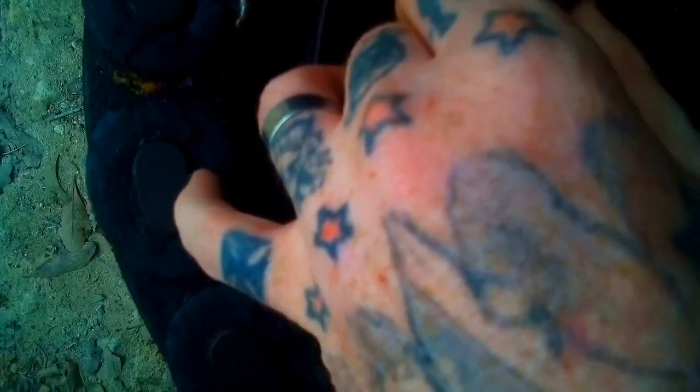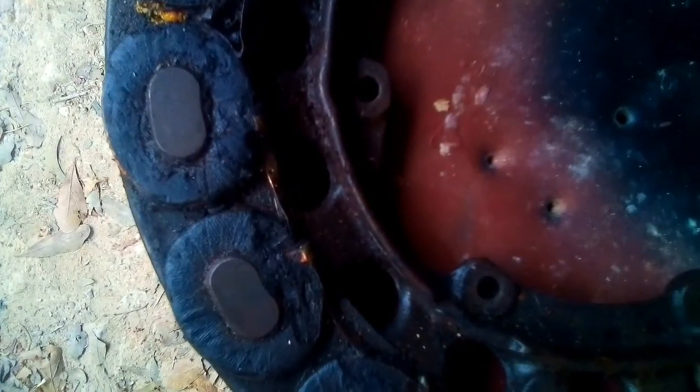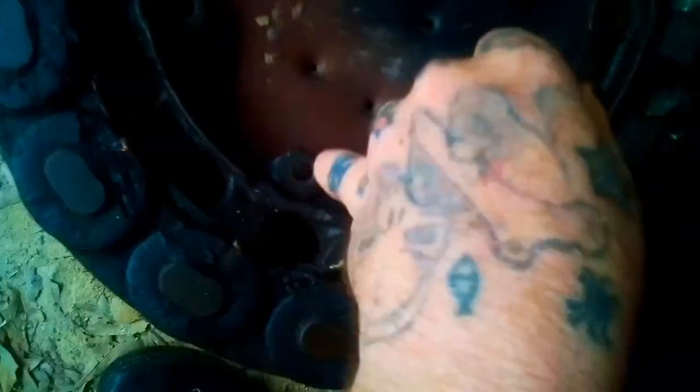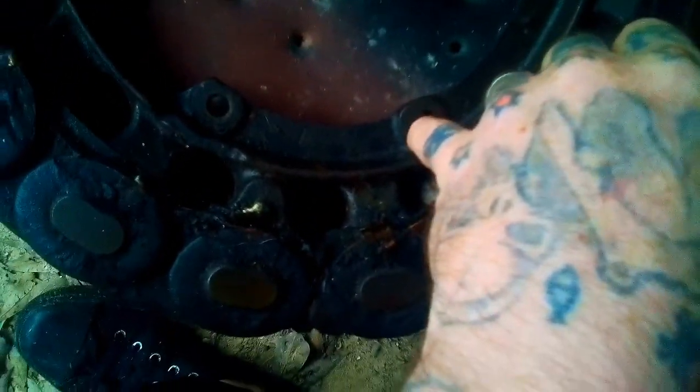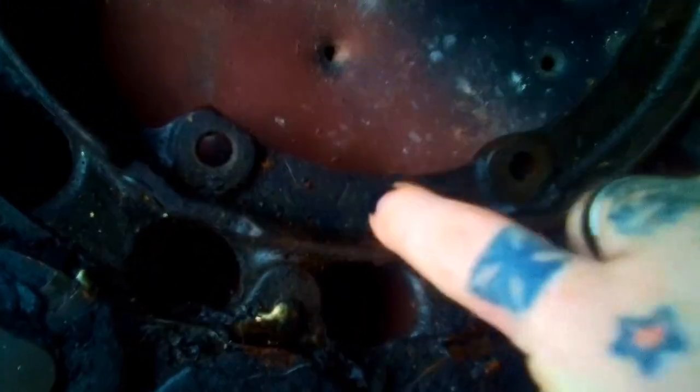These go across magnets on a flywheel. This bolts into the back of the block and this is original. You'll see the old original Ford script.